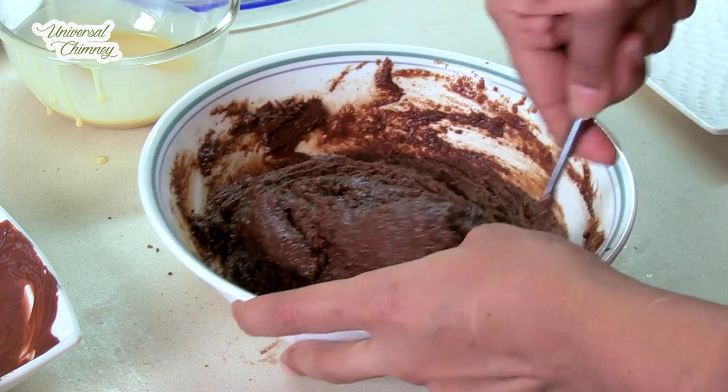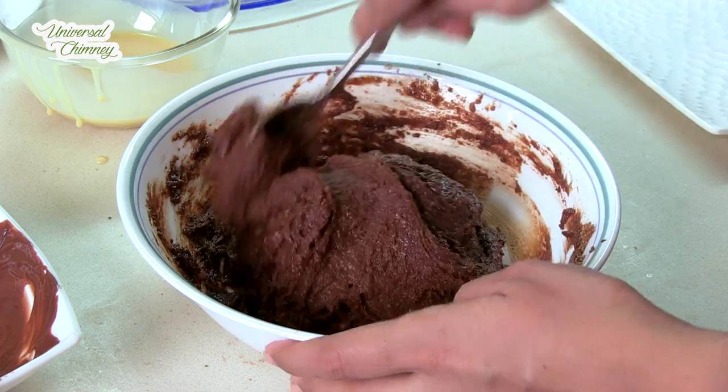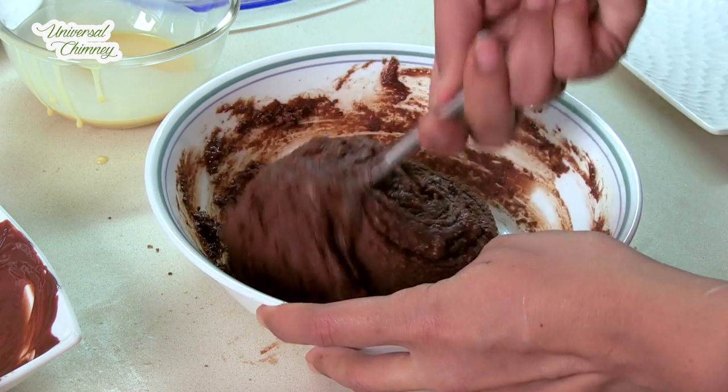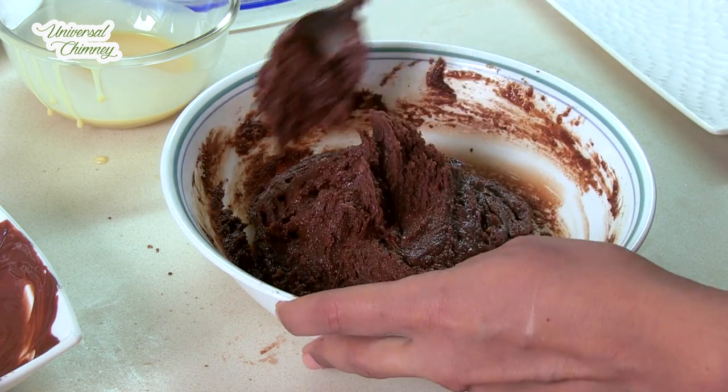So here we are going to mix this all — nicely incorporate all the ingredients. Then we are going to keep this in the fridge for 10 minutes so the whole dough becomes a little stiff and it's easy to roll.